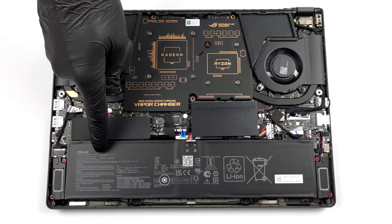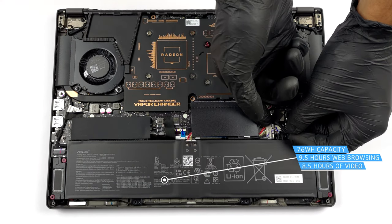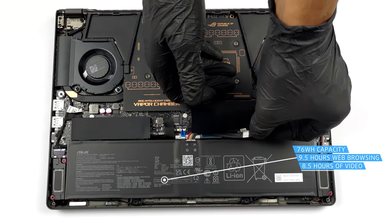Inside, you will find a 76Wh battery pack. It lasts for 9 hours and 30 minutes of web browsing, or 8 hours and 30 minutes of video playback.